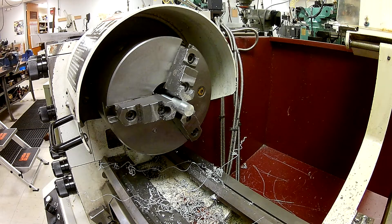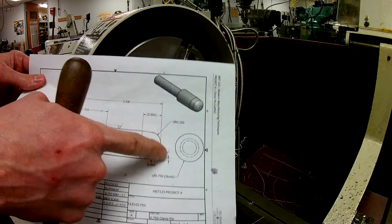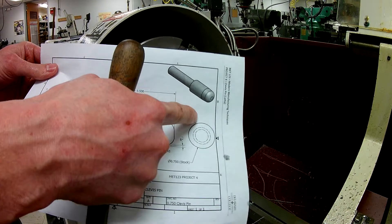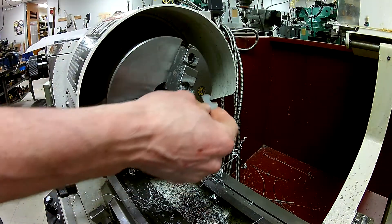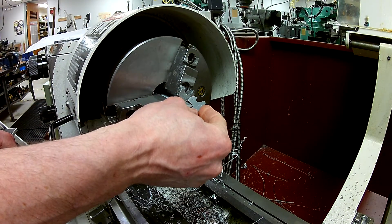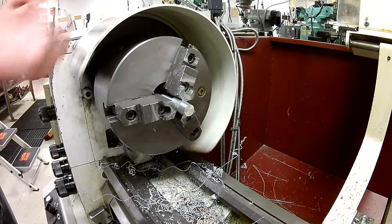In this section we're going to talk about filing on the lathe. Looking at a drawing after we've gotten our taper done, you'll notice that we have a quarter inch radius — 0.250. I have a quarter inch gauge here, and ultimately what we're trying to do is use this gauge to make sure that we have a quarter inch radius on the end of the part, and we're going to do that with the file.